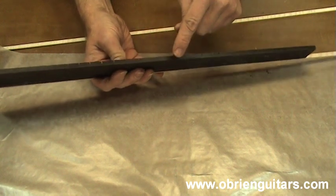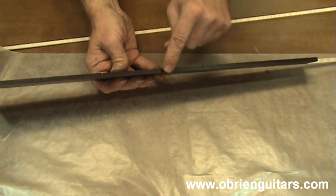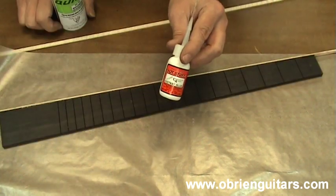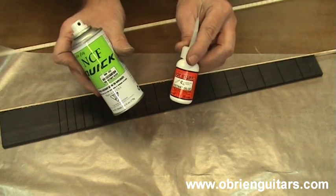I've just shown you one way to use CA glue to attach the binding to the side. On this side, I'm going to go ahead and clamp the binding on there first with some binding tape and then wick the glue in from the top side and from the bottom side with a pipette. For this next step, I'm going to be using the thin viscosity CA glue and the accelerator as well.